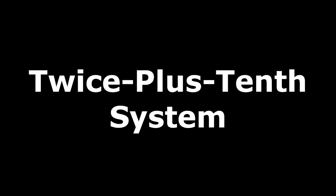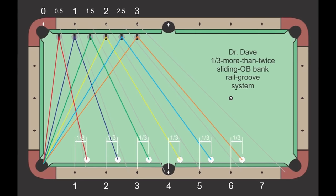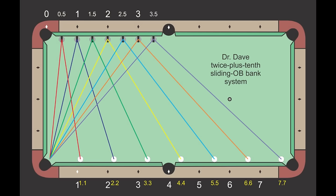The new and improved system is called the twice plus tenth system. It is more accurate than the other systems, including 1/3rd more than twice, and it works over a wider range of angles. Just as with the 1/3rd more than twice system, everything is measured relative to the rail grooves across from the diamonds instead of through the diamonds. The rail grooves, visible on worn cloth, are where balls sit when in contact with the cushions. This results in better bank accuracy over a larger range than any existing through-diamond system.